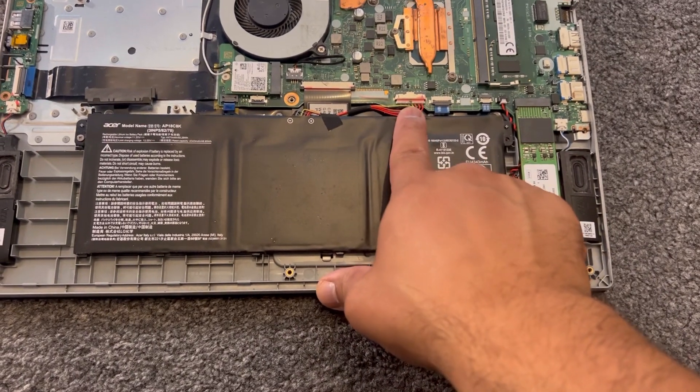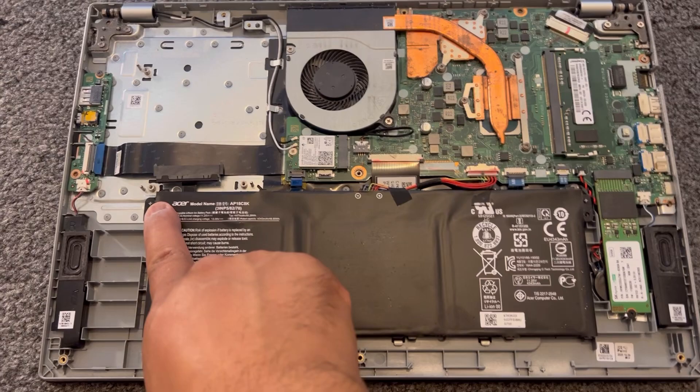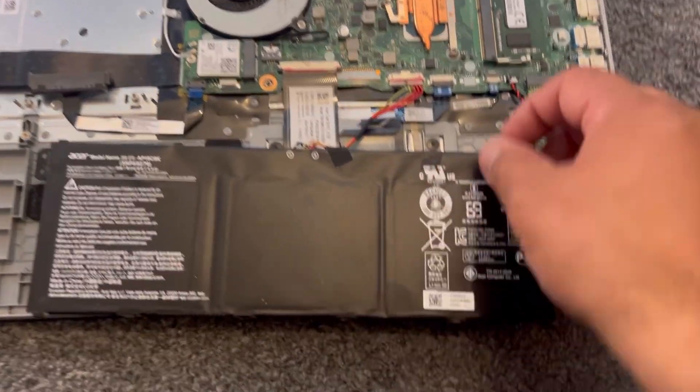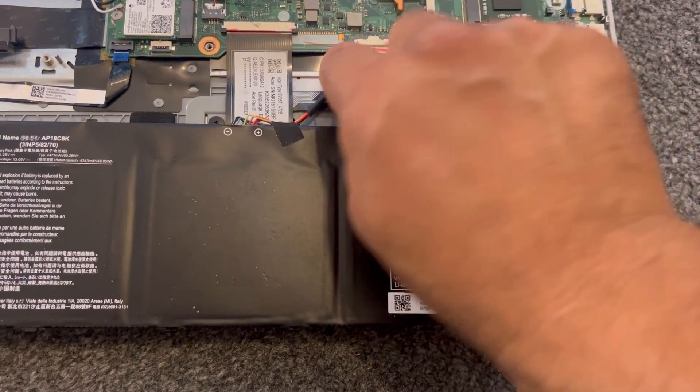Disconnect the battery connector. I've already removed the two screws — lift up just like this. Now remove the battery connector by pulling it out using your fingernail.